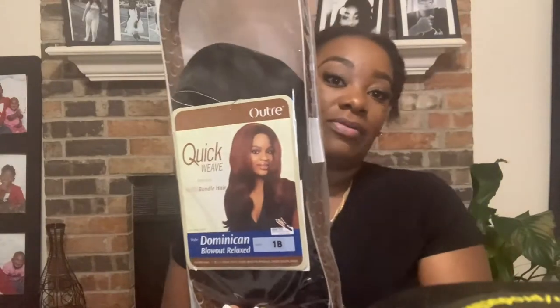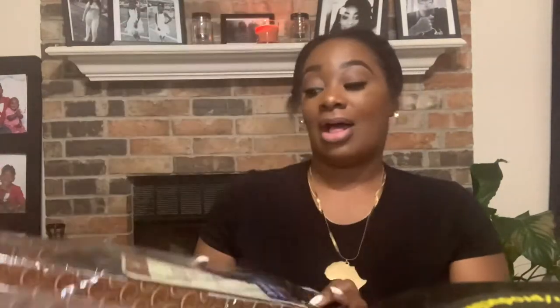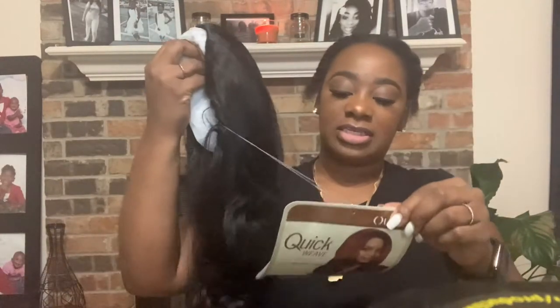Today we're doing a wig review. We're going to review Trey's Dominican Blowout Relax — this is what it looks like. I got it in a 1B. Of course, you know me, I'm afraid of color. Anyway, we're going to review this. Straight out of the bag, it comes in a net. It's pretty silky — can y'all see that?